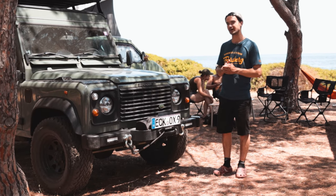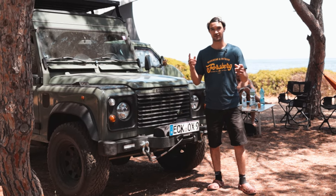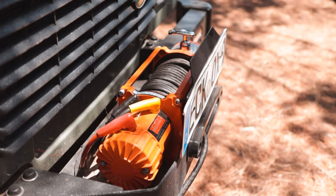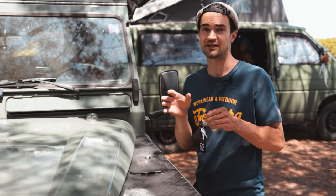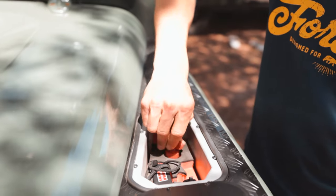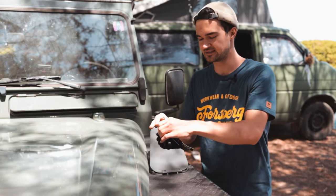Es sieht komplett aus wie ein Neuwagen mit diesen LED-Scheinwerfern. Und natürlich auch eine riesige Veränderung ist die Winde von Winchmax – kann 6 Tonnen ziehen, habe ich zum Glück noch nie gebraucht, aber wir werden hier auf Sardinien Offroad fahren. Eine kleine Detaillösung ist dieses kleine Fach hier, das man für den Defender kaufen kann. Hier drin ist die Fernbedienung der Winde, der Ausschalter und eine kleine 12-Volt-Steckdose, wo ich immer meine mobile Solarplatte reinstecke.